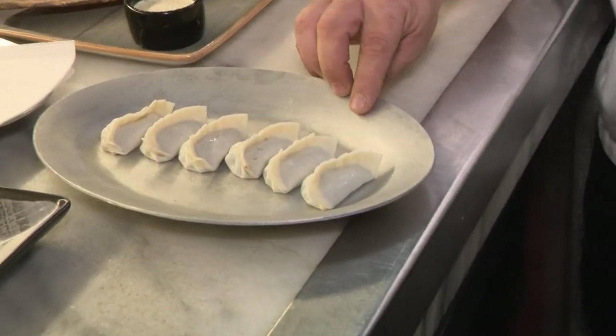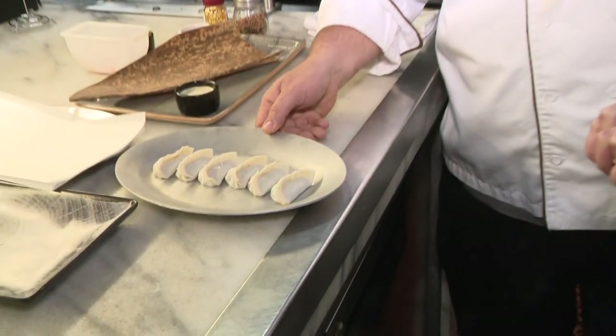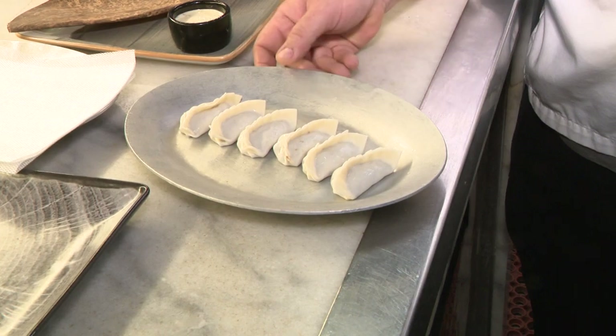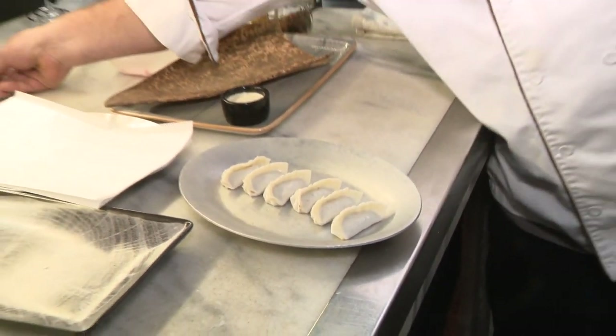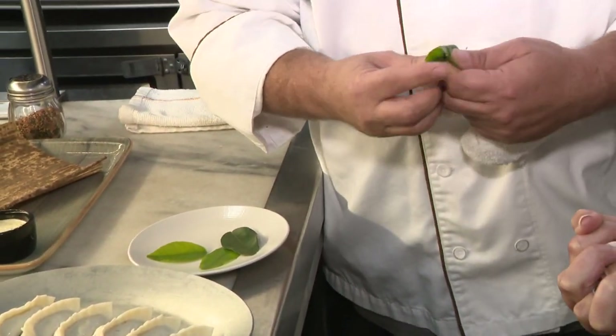Duck gyoza — it's a Japanese gyoza skin, and inside you've got duck mixed with soy sauce, shiitake mushrooms, a little garlic, and a little scallions. This is served with a kaffir lime ponzu. Kaffir limes are Asian leaves that are very aromatic — they're used a lot for citronella and bug repellents. We do a ponzu sauce, which is also Japanese, and we mix in the kaffir lime leaves to give it a little extra flavor.